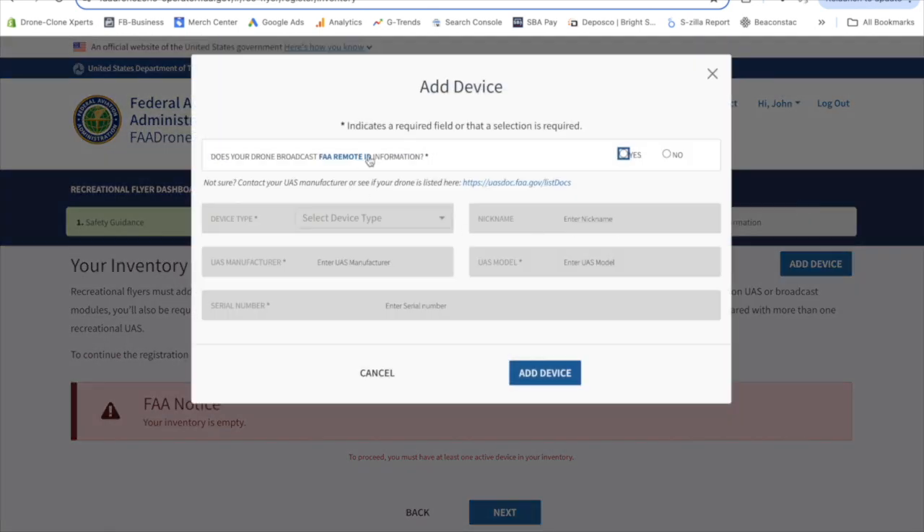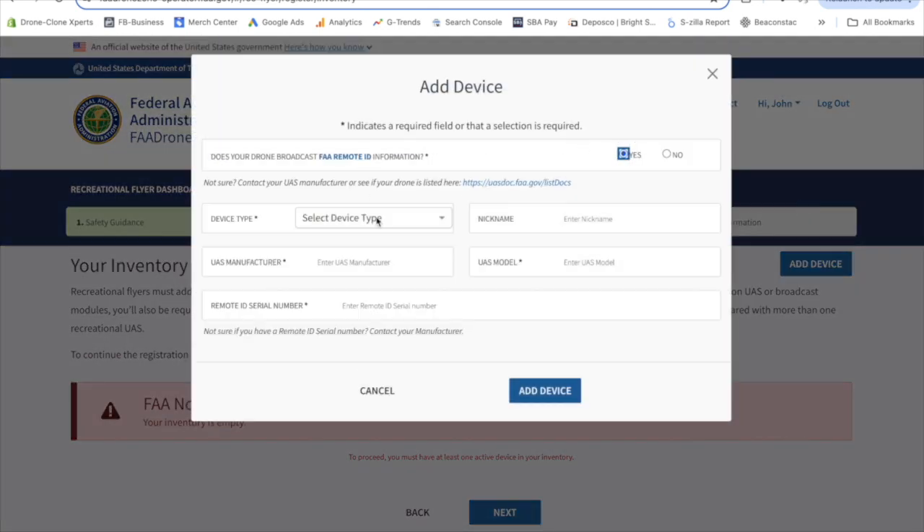Limitless 5 broadcasts remote ID, so click yes. Now for device type, this is a top hobby drone equipped with RID technology built into the unit itself, so select standard remote ID here. Next, you're going to add us as the manufacturer — drone clone experts. Then you can add a nickname if you want. Then go to model, which is Limitless 5. And then here is the serial number field.